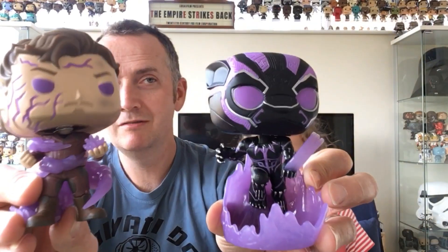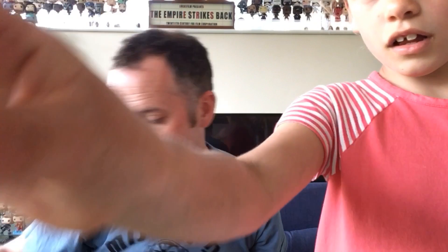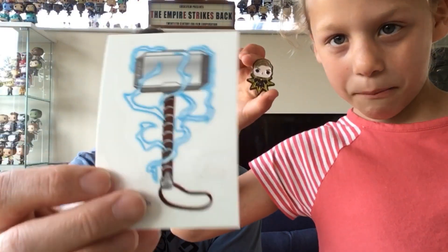So two excellent glow-in-the-dark Pops, both Marvel. Got the pin, I really like that pin. Got the sticker and the t-shirt — that's the t-shirt right there. Usual stuff: like, comment, share, subscribe. May wants to know in the comments who's weird — see you in the next one guys, bye!